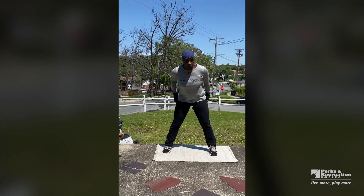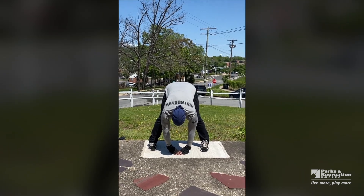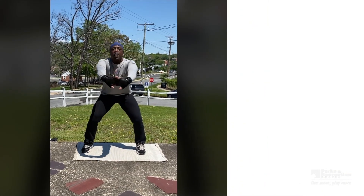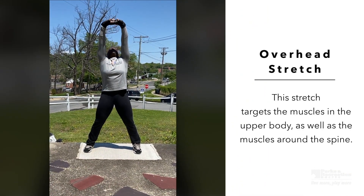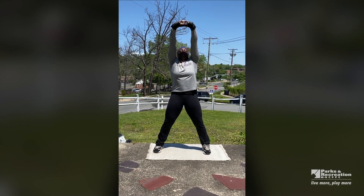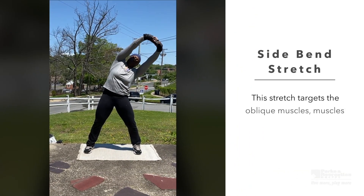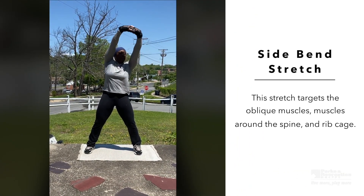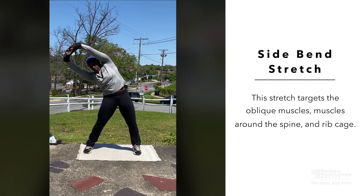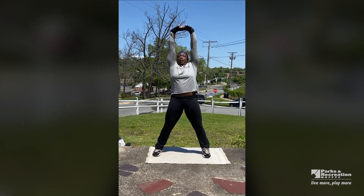Separate those legs. Make sure you're working on those glutes, taking it down. Stretch, stretch, stretch. Bending those knees, hands together, take it up to the sky. It's a beautiful day. Taking it over to your left, bring it up and take it over to the right. Bring it up and slightly take it back, elongating that back and those abs.